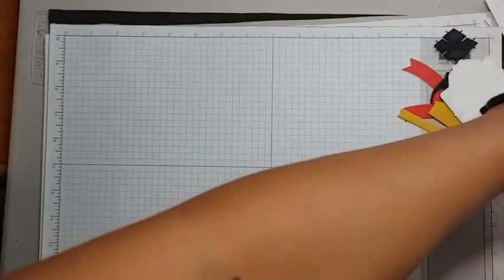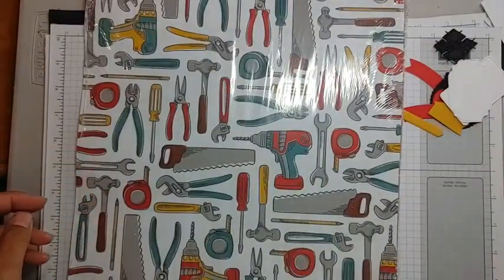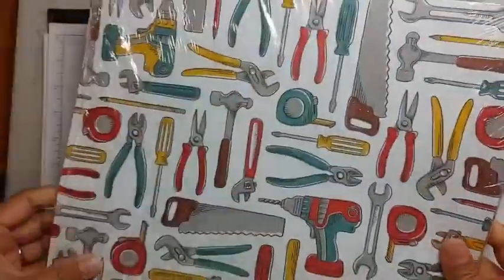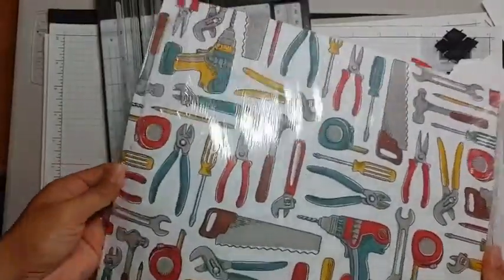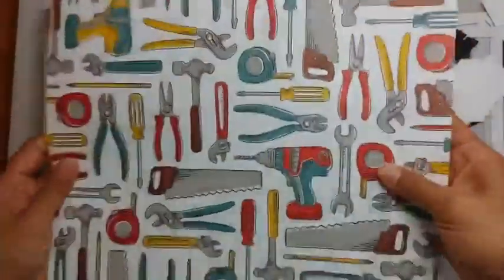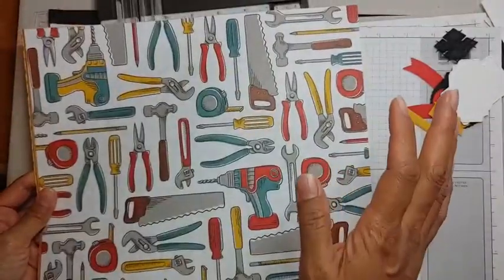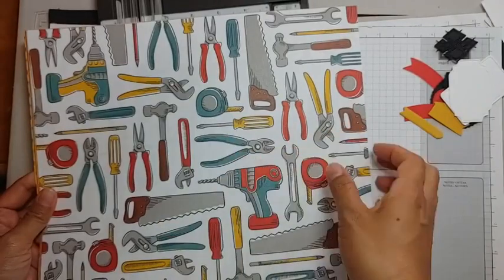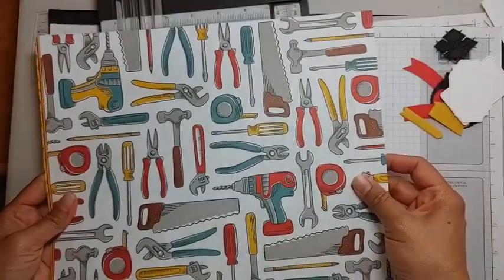I wanted to hop on here and do some more 'love it chop it,' because it is probably one of the easiest ways to make cards that wow. Stampin' Up! has such wonderful paper selections every single catalog, and this year is no exception. With a $50 purchase or more — in increments of $50 — you can get papers, embellishments, ribbon, and a bunch of stamp sets you can order. This is called the Trusty Toolbox DSP.